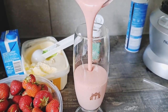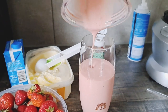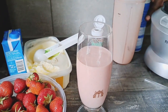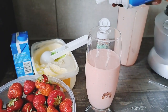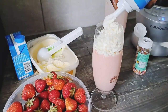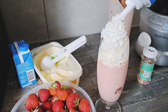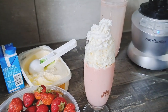Look at this goodness. Perfect — then top it up with some cream.